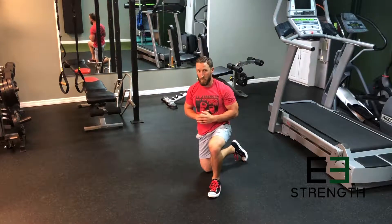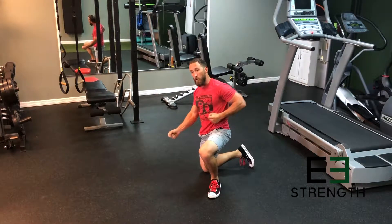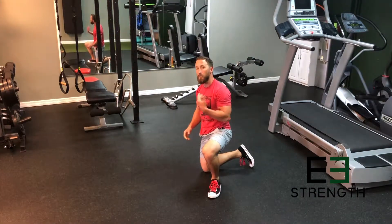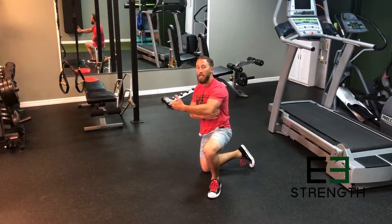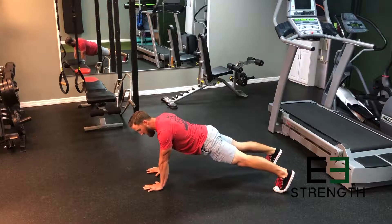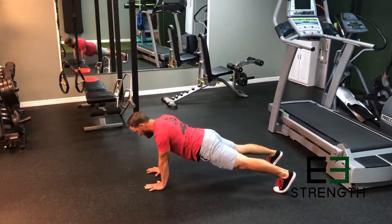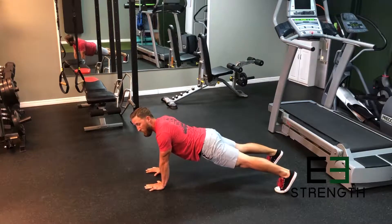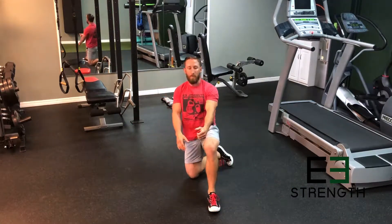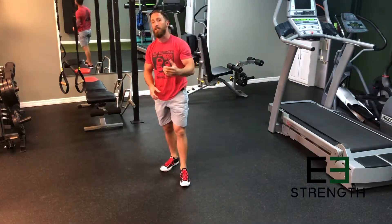Your last exercise is a renegade row with a plank punch. Renegade row typically would be on dumbbells, where you're rowing each one from a plank position. Since we don't have that, we're gonna throw in a punch to engage the shoulders and stretch your lats. Engage your shoulder blades and row from this position, then punch — alternate hands. Really work on engaging your shoulders by retracting and squeezing nice and tight. That's really gonna build on the reverse snow angel and get a lot of great activity in your back.